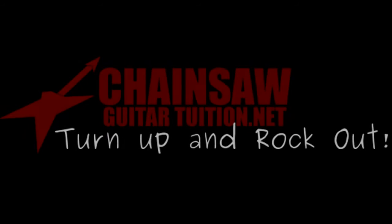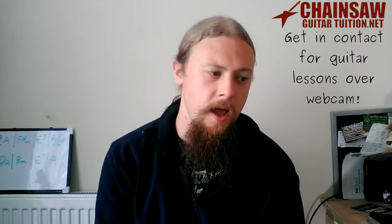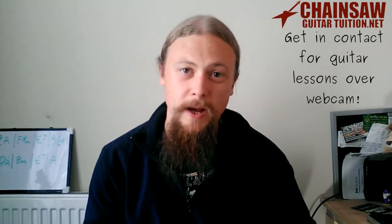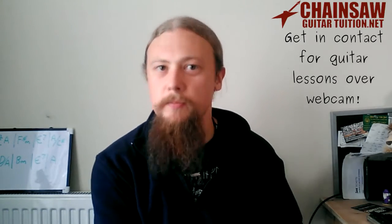Hey guys, this is Rob, your online guitar teacher, and now it's time for another FAQ. I haven't done a video for a few weeks — that's just because I've been working on a course. More information is on my website just below. It's basically going to go from complete beginner to advanced.